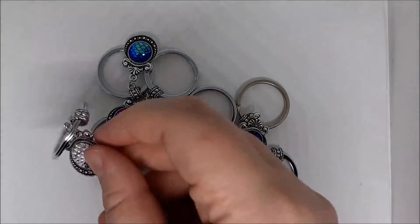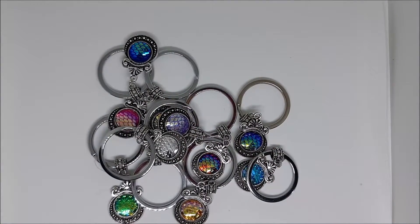They come in 10 colors and they're available in keyring or pendant, or both. The pendants also have a little mermaid charm on them, which is quite cute. And they are only five dollars each, so come and grab yours before I run out of stock!